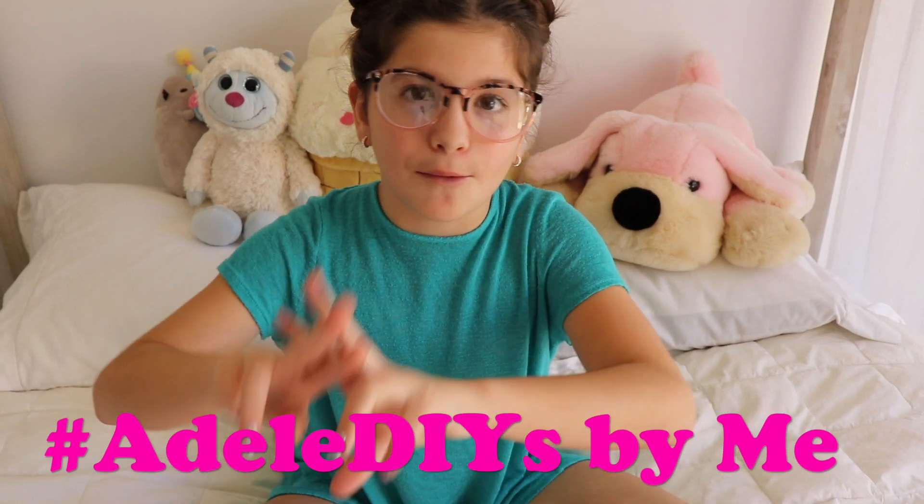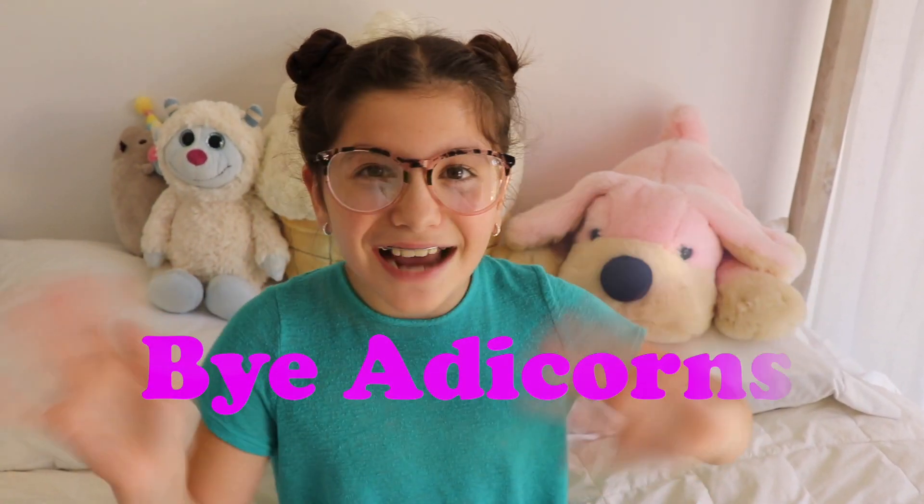If you recreate these nails or any DIYs that I've made on my channel, repost it on any social media using hashtag AdeleDIYsbyme. Also, I came up with a YouTube family name — Addicorns! If you liked this video, make sure to leave a like and subscribe down below. Thanks for watching! Bye guys! See you next week!